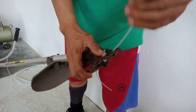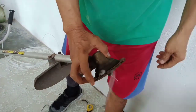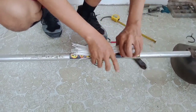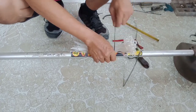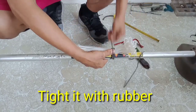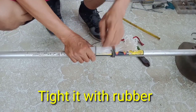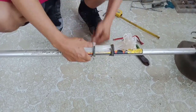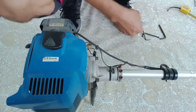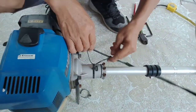This is the way how we attach the nylon string or trimmer string. At the end, you just place it and tie it with rubber — just rubber tie, guys — because no matter how much it vibrates, it will not fall off. Tie it close to the trimmer head so that when we replace it, it will be easy.